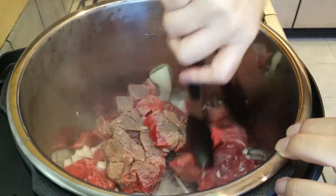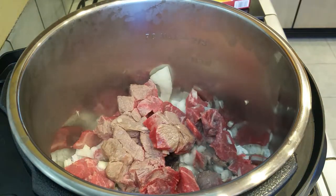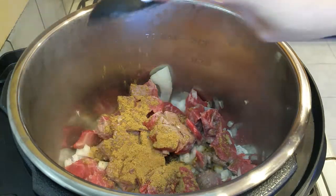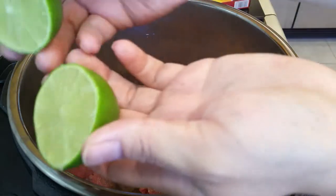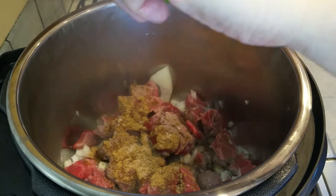If you want to make your taco a little more spicy, add some chili powder. I'm going to omit that and just add cumin right into the Instant Pot. Grab one lime, roll it to release the juices, cut it right in half, and then squeeze the juice right into your pot.